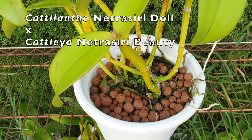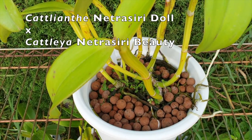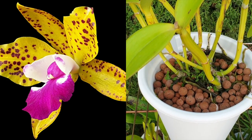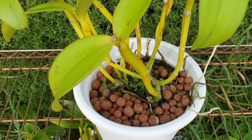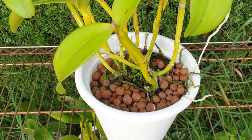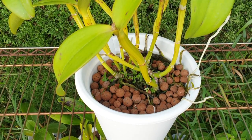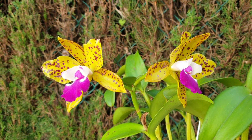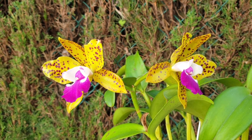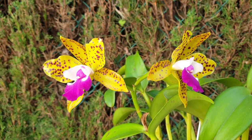Her immediate parents are Catlianthe Netrasiri Doll crossed with Cattleya Netrasiri Beauty. All the spotting on the blooms comes from the ancestors — Ecclandiae, Guttata, and Granulosa. The first year was June with one bloom. She was already growing a new growth when she first bloomed for me, and that growth bloomed in the winter and I got two blooms. Then I got another bloom in another season — off-season last year — but it was a single bloom. And since then, nothing.